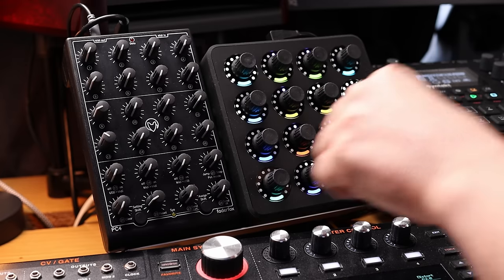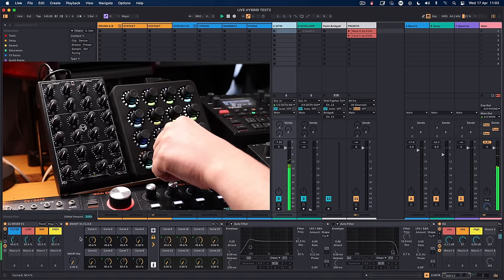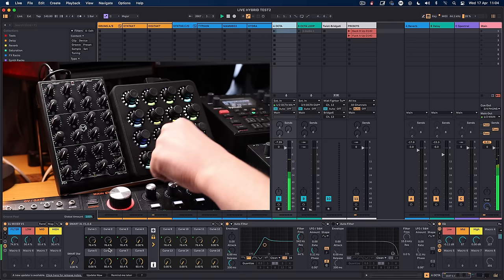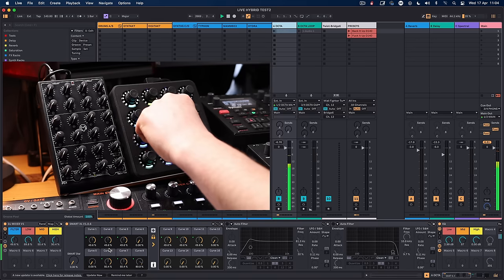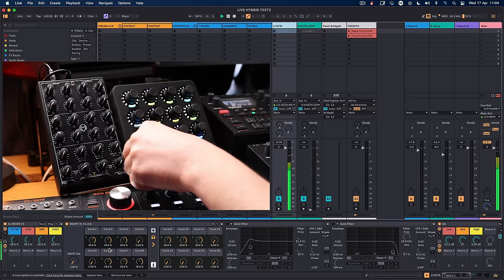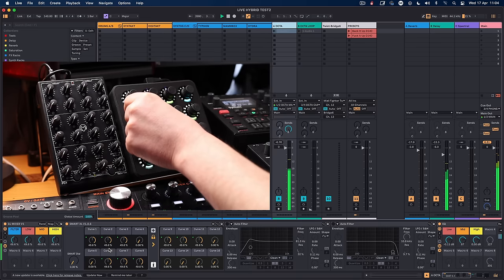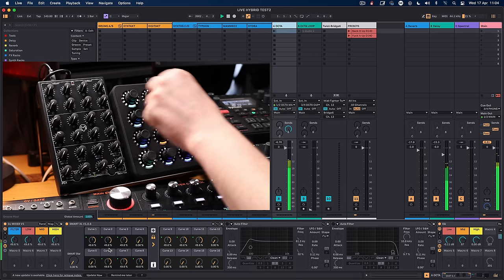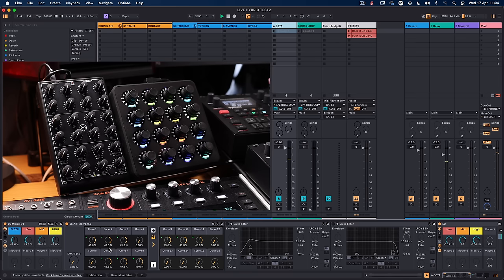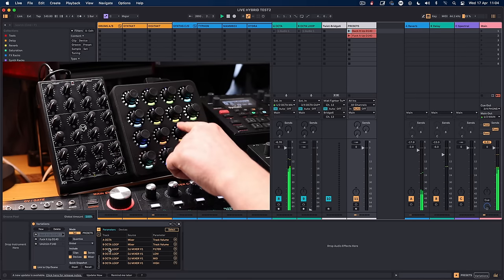The MIDI Fighter Twister does multiple different things — it acts as a DJ mixer. I've set up a DJM-style filter on Deck A: I've got the lows out, lows in, click to reset, mids, highs. I can also control delay time and delay feedback — clicking it toggles between timed and synced delay. This has enabled me to get rid of the Source Audio Collider, which I absolutely loved, but it's gone off the pedalboard now — this just does it all for me.